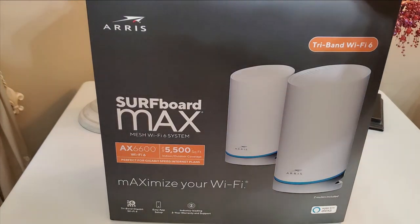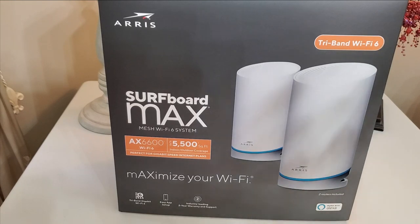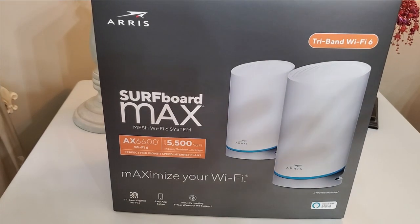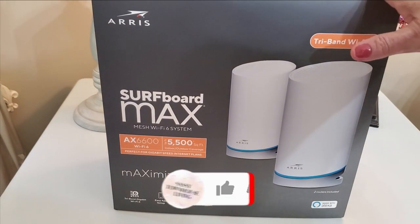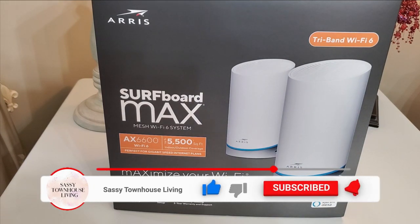Hey folks, Carolanne here from sassytownhouseliving.com. Today I'm super excited because I'm going to install and review the Surfboard Max Wi-Fi 6 mesh system. A few specs before we continue: this Wi-Fi mesh system has speeds up to 6.6 Gbps and 400% more speed and range than your standard 802.11ac Wi-Fi. This two-unit system will provide 5,500 square feet of coverage, which is phenomenal.